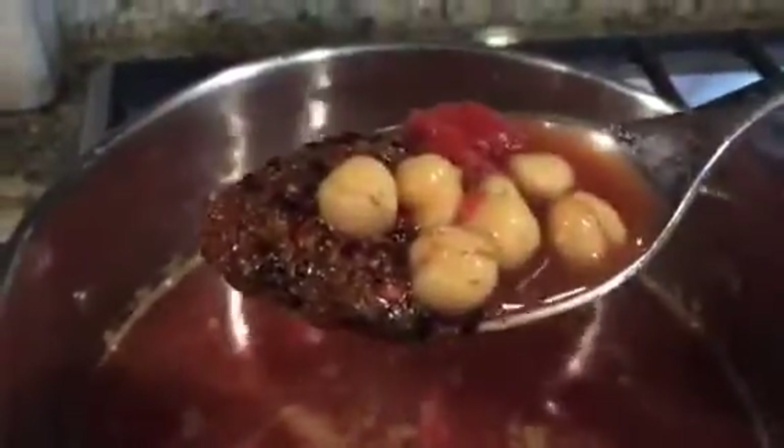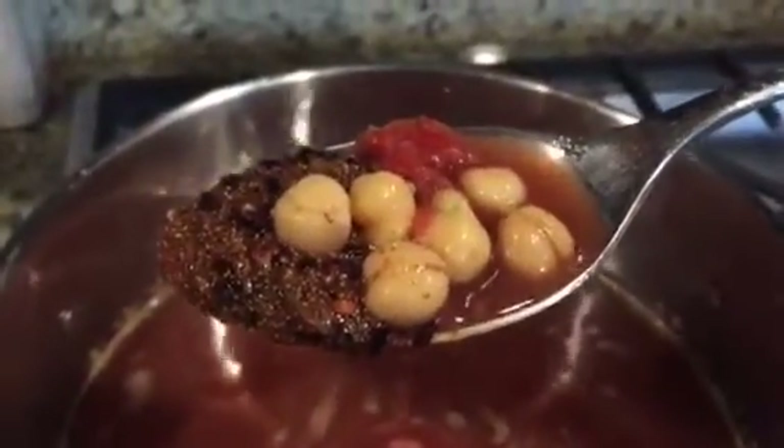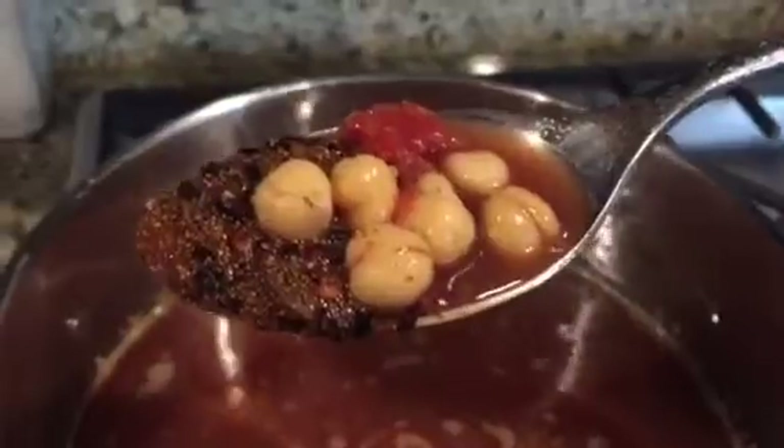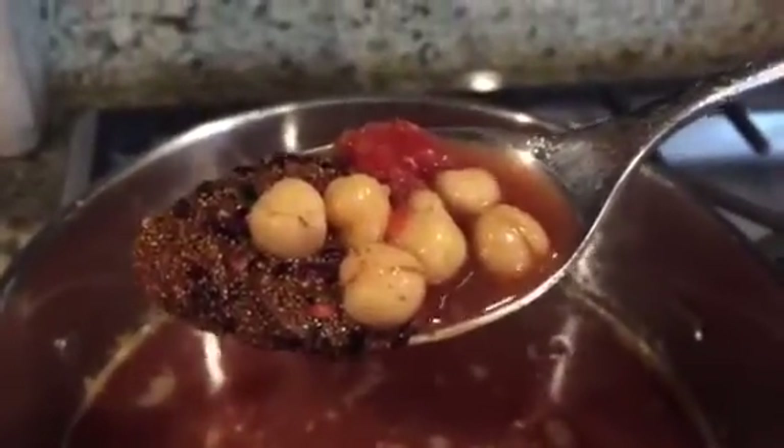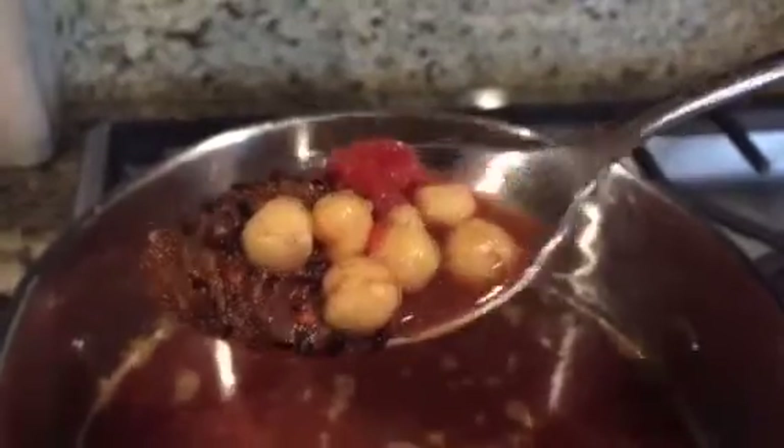There's the teff — you can see the teff right there. That's teff. So we'll see how much that boils up. I also put some black japonica Lumburg rice in there as well. So this should be really good.